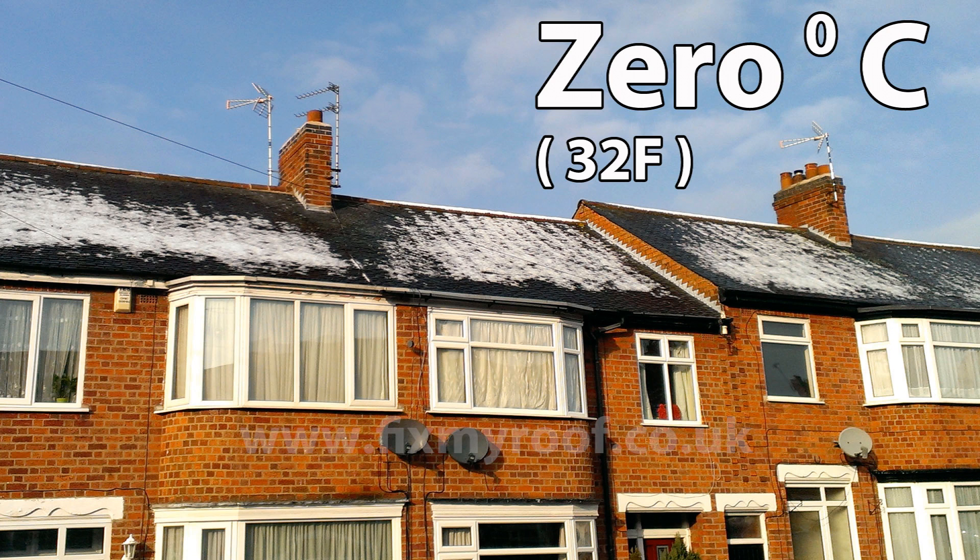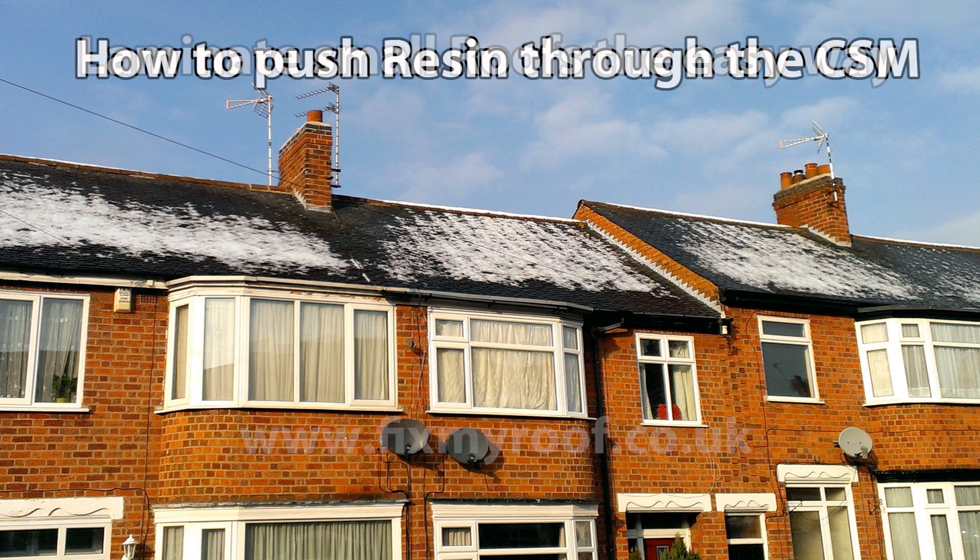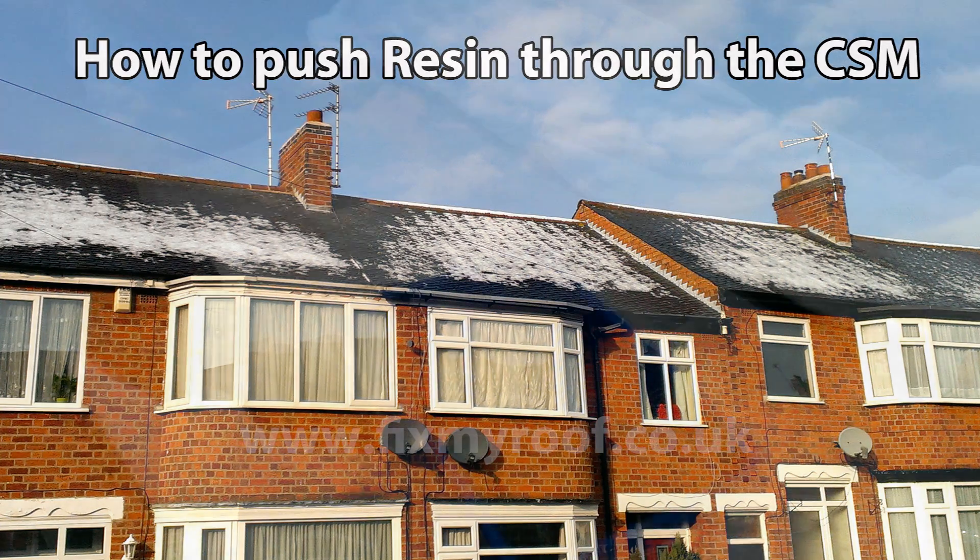Secondly, a lot of people will tell you that you cannot apply roofing resin through fiberglass matting. Whilst this is technically accurate and to the book, it's factually incorrect. I will be laminating four square meters of a bay roof with one layer of 450g CSM, which will obviously be 900g at the joints.